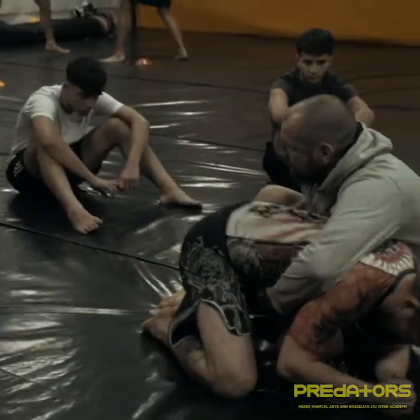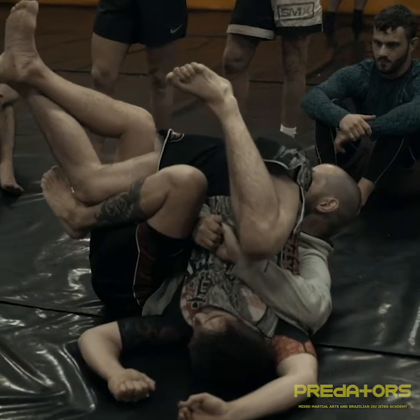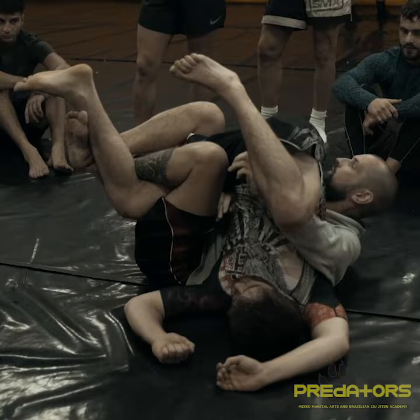Grab him this leg, jump over into this position and then fall to my back. Grab the arm and bring it up. Once I need my hook to open his leg up, put my hook in. The fork.